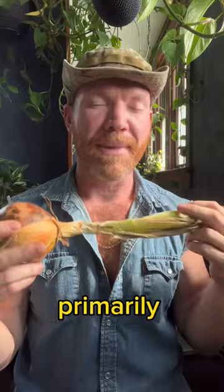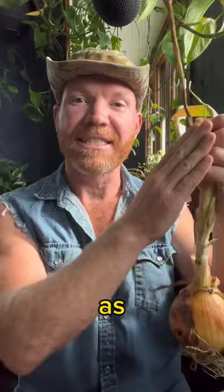Short day onions are grown primarily in the south over the wintertime, and they are putting out their vegetative growth as the days are getting shorter. Then after the winter solstice and the days begin getting longer, it signals to start bulb formation.